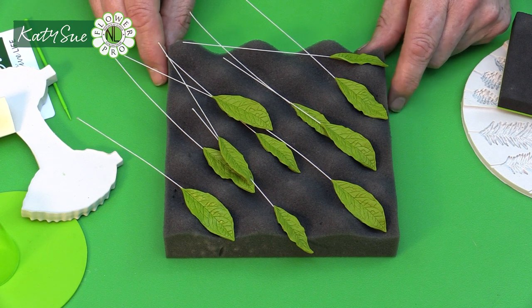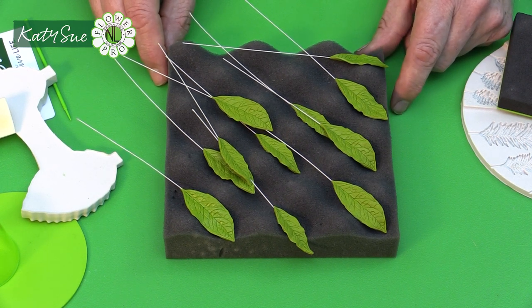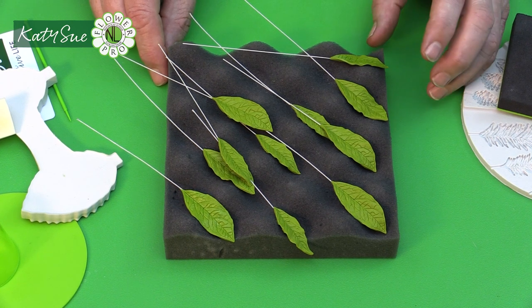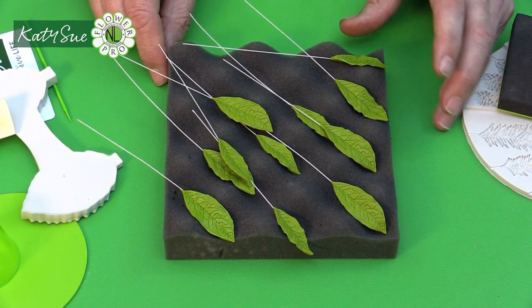These are going to dry, and when I come back I'm going to show you how we make the berries. The berries are optional — of course if you're doing basil, you could do little basil flowers.